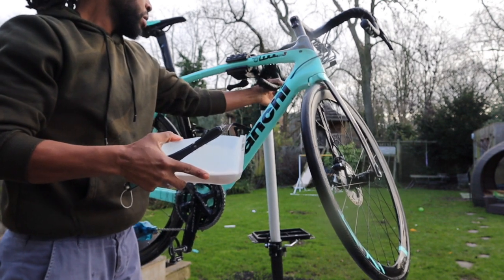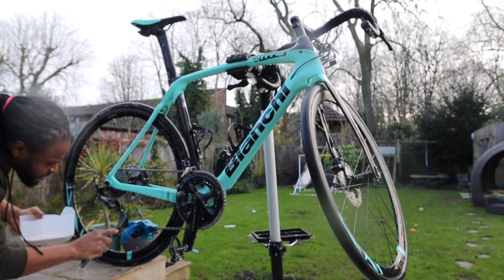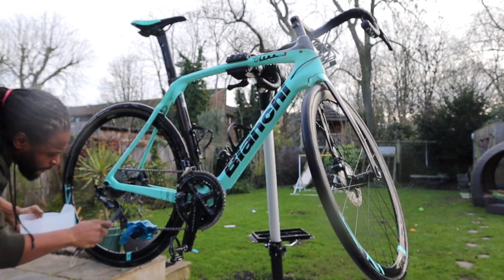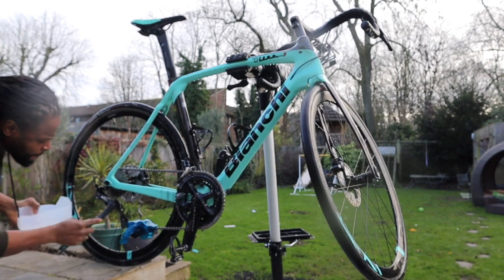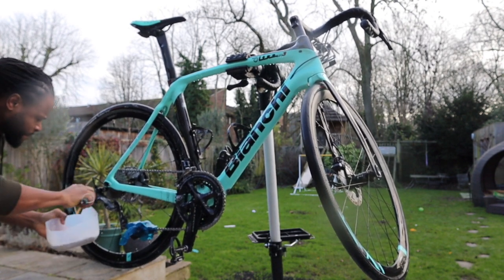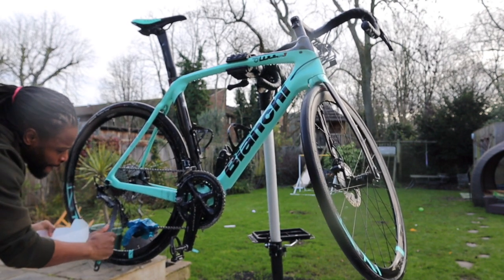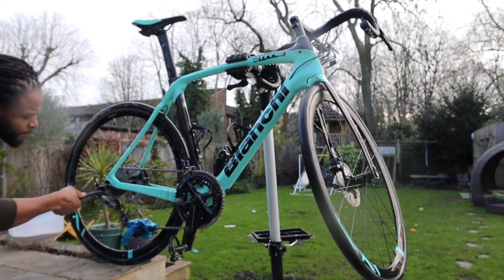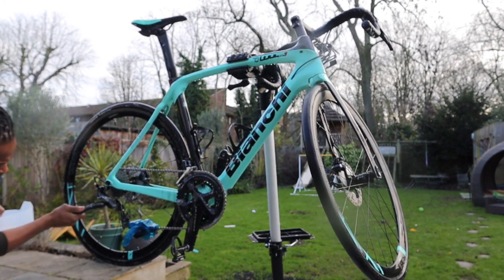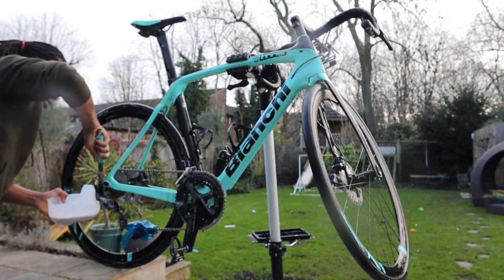Another thing I like to do is take the wheels off, which I'm going to do in a bit, and get in between the forks to get all the grime and dirt that catches in there that you can't get to because the wheel's in the way. Try to get all the grit off your rear derailleur and chain — that will make your drivetrain and components last a lot longer.